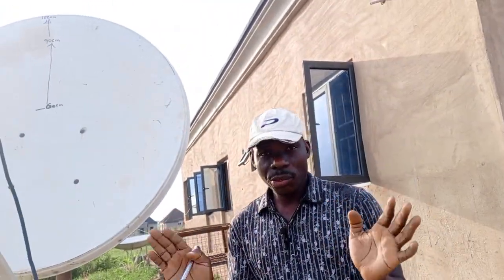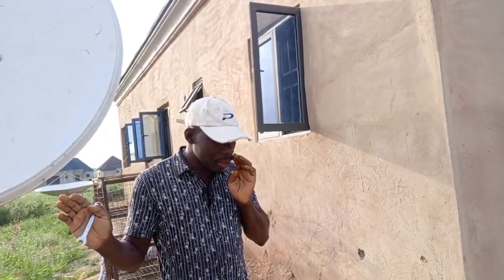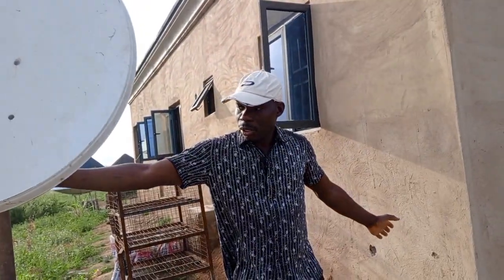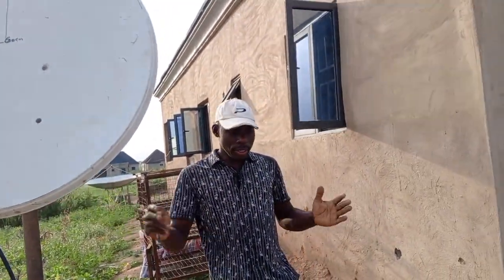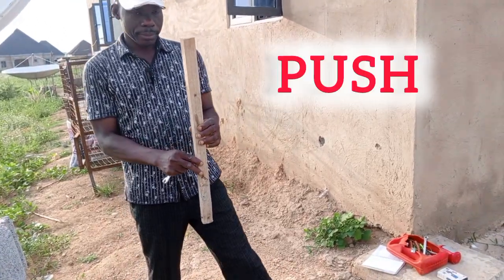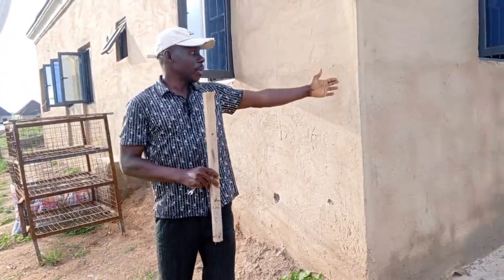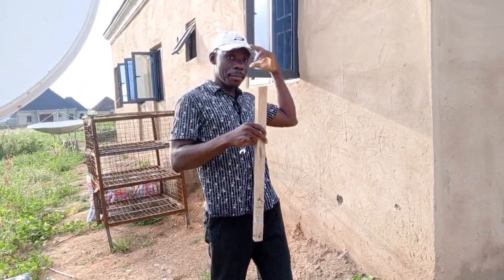Now, the easiest way to track 45.1 East Love TV is very simple. Assuming — let me use facing the back of the dish. There is a pole. Once you get the whole place, as your back is facing here, this is your east, and facing the other side is your west.